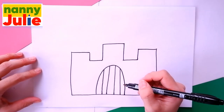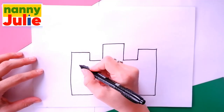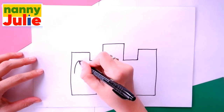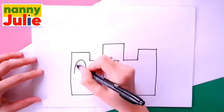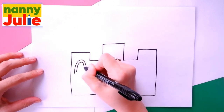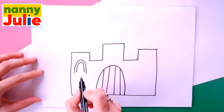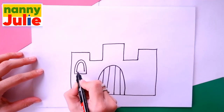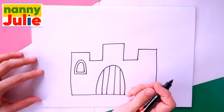Now let's draw windows. Draw two upside-down U shapes over here on the left side — the first and the second. And let's add two horizontal lines over here — the first and the second. Okay, the first window is ready.